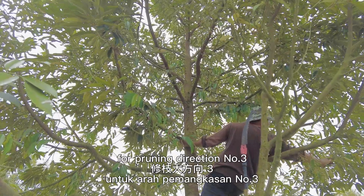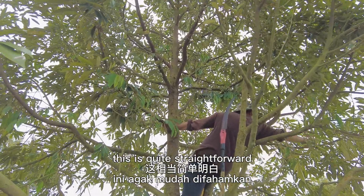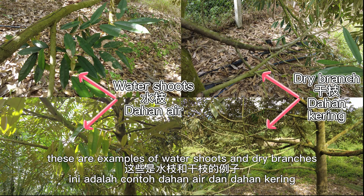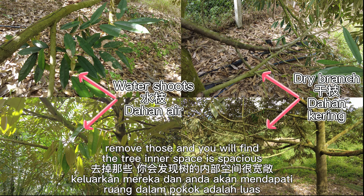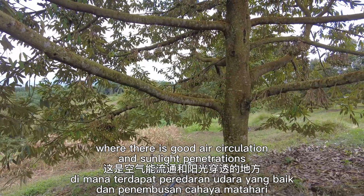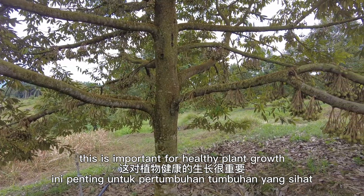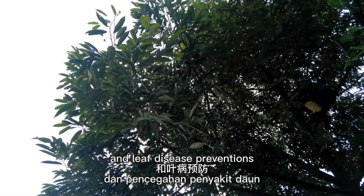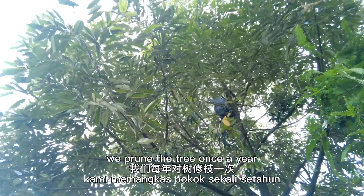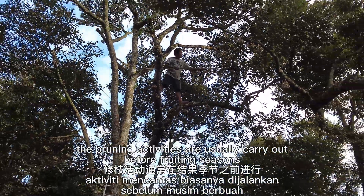For pruning direction number three, remove water shoots and dry branches. This is quite straightforward. As you can see, these are examples of water shoots and dry branches. Remove those and you will find the tree's inner space is spacious, with good air circulation and sunlight penetration — important for healthy plant growth and leaf disease prevention. For best practice, we prune the tree once a year. For older trees, the pruning activities are usually carried out before the fruiting season.